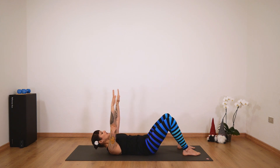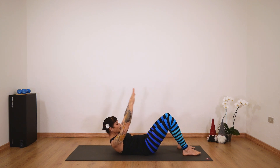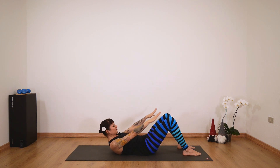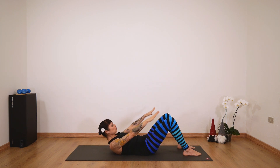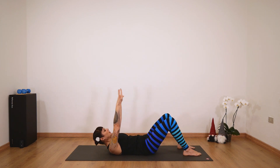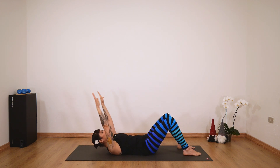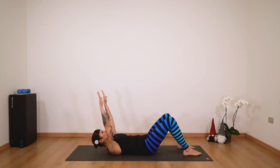If you feel that your cervical spine needs support, bring your arms behind your head — feel free to modify in this sense. Otherwise you can always continue with your arms extended. When you come up, feel that your navel is really being drawn into your spine. Really feel your abs working, and bring your gaze towards your hips when you come up.